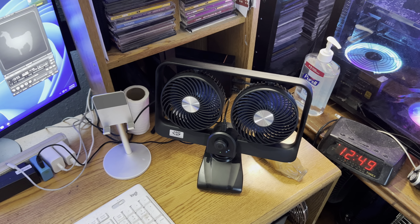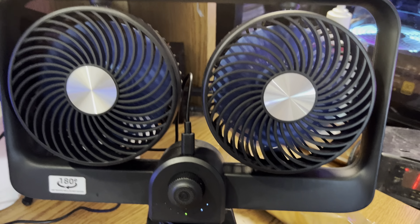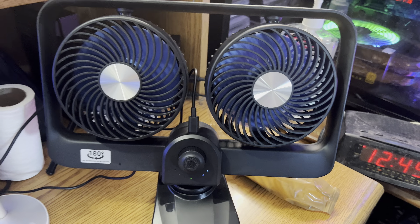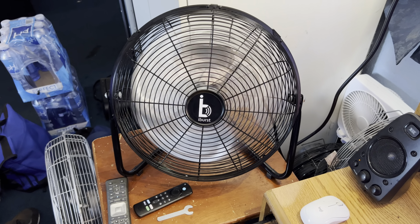Fans running in the studio today — got the Opola R's running, twin fans, the high burst on low. It's doing much better now, so now it's worth keeping.